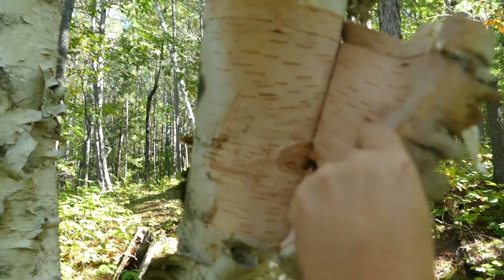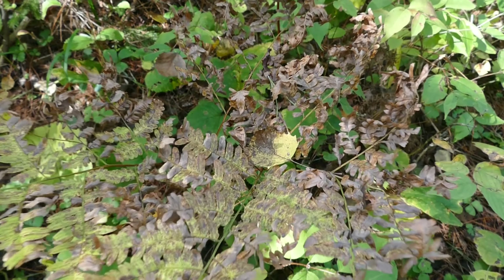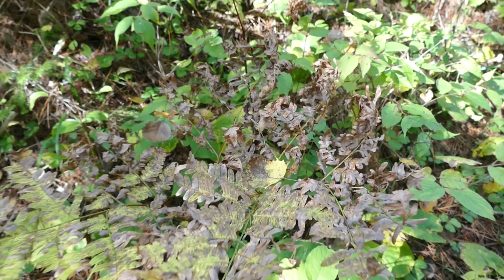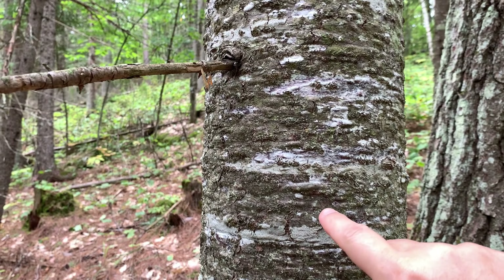We're going to be looking for things like pine cones, pine needles, dried out leaves, lichen and old man's beard, birch bark — got a nice piece here — dried ferns, and all other manner of flammable goodies. Let's get to our experiment.